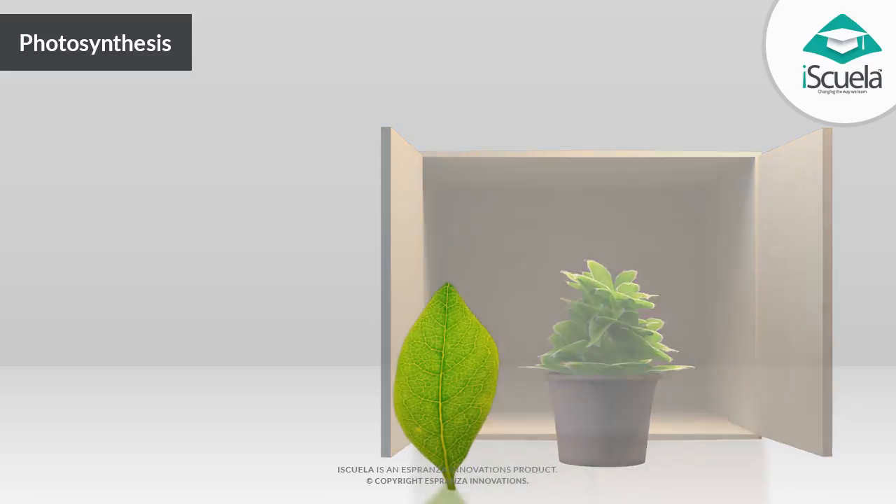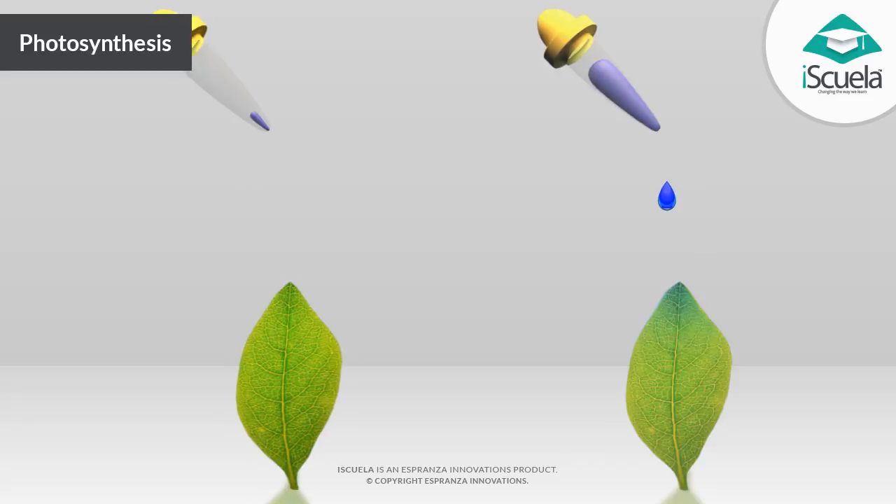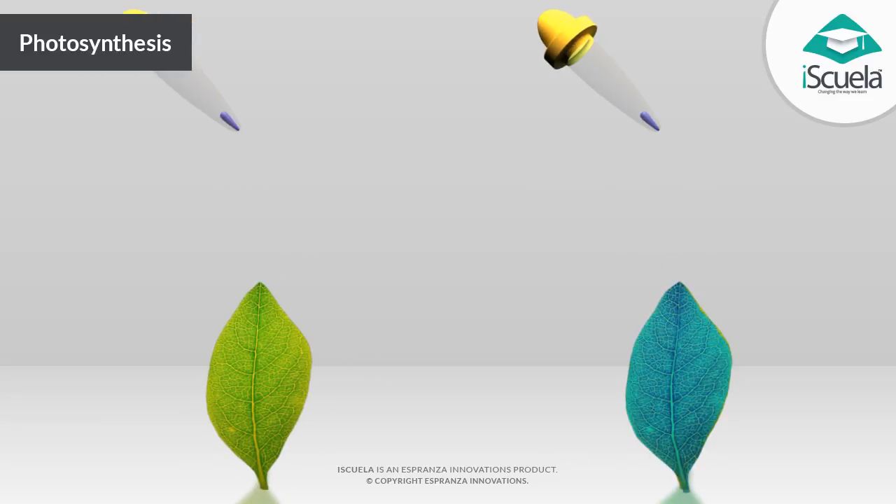A leaf is removed and checked for the presence of starch. If no starch is present, then it is possible to proceed to the next stage. If starch is present, then the plant must be returned to the dark.